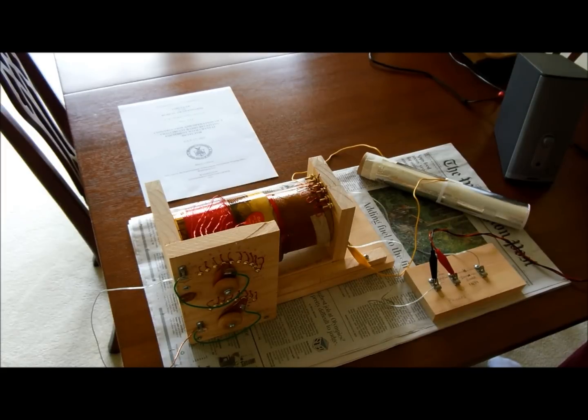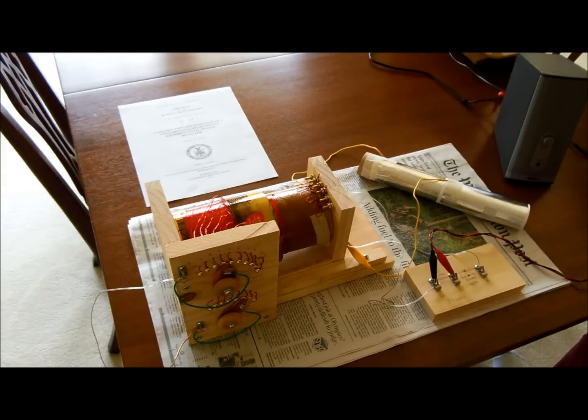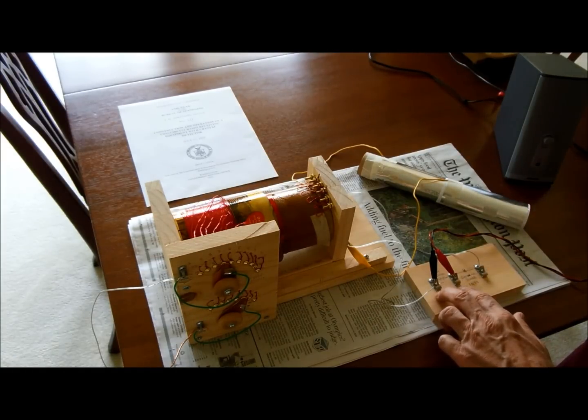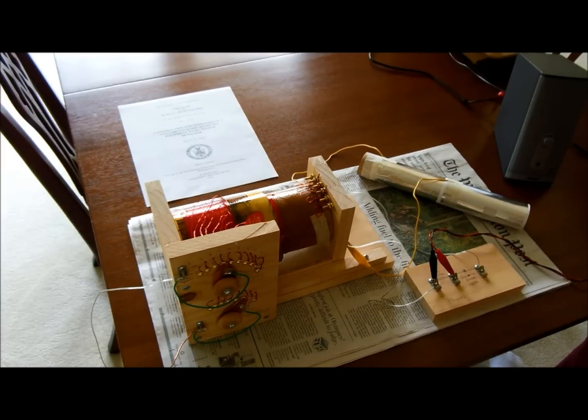That's the simple crystal radio set. Back in the 20s, a lot of houses were surely happy to have something like this. They would have listened to it by putting a set of telephone-type headphones on these two terminals, and then played with all these dials and tuned in various stations.